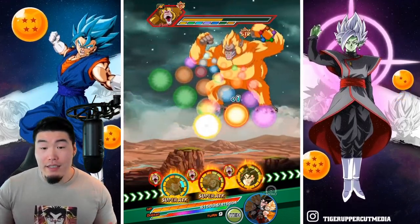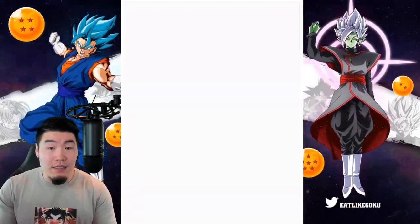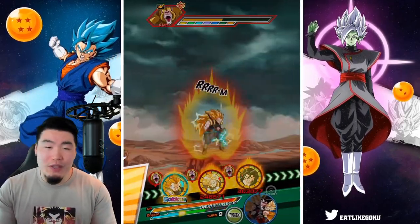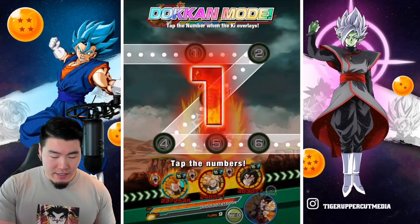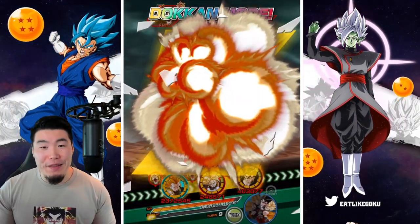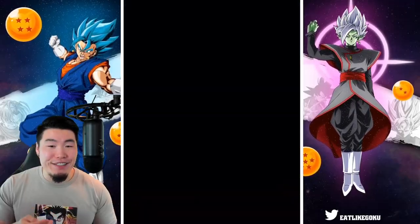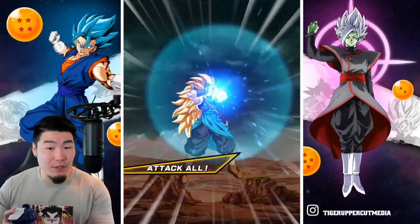We're getting a Dokkan attack — it's Gotenks at least, so this shouldn't be too bad. Yeah, 29k. With the Whis and the type advantage and a good amount of defense, it didn't hurt too much, which is good. We missed one, but not a huge deal. We should still be doing some good damage here, and we didn't really take too much damage anyway, so we'll be healing back to full next turn.